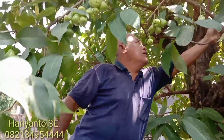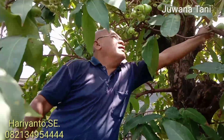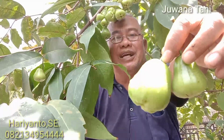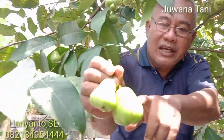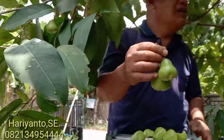Ini saya akan coba kita kembangkan lagi, kita publikasikan. Buahnya kayak gini, mirip sekali dengan jambu kiojok. Hampir sama dengan jambu kiojok. Coba lihat ada bintik-bintik ya. Jambu kaget pun begini. Ini mungkin satu jenis dengan jambu kiojok.